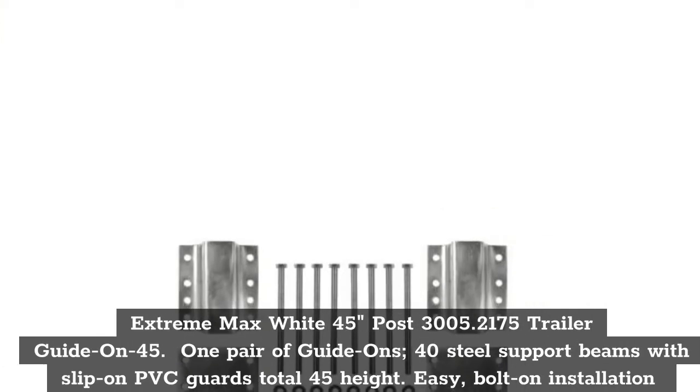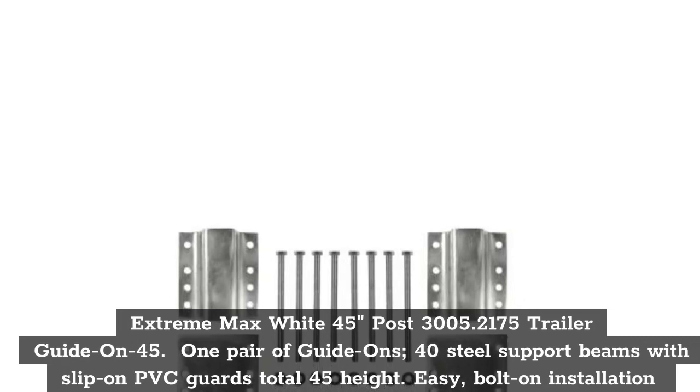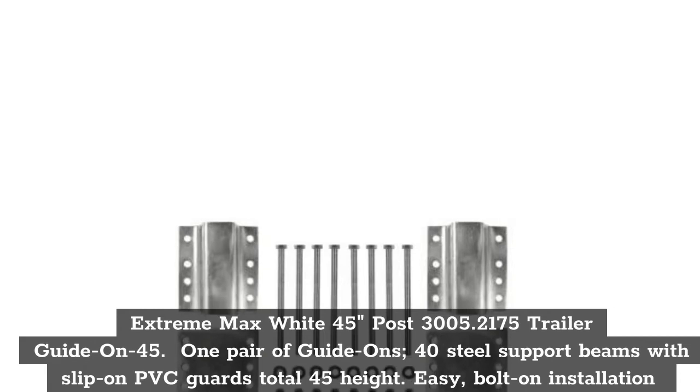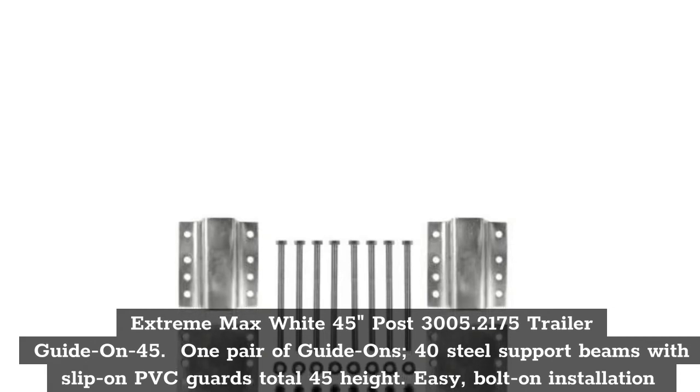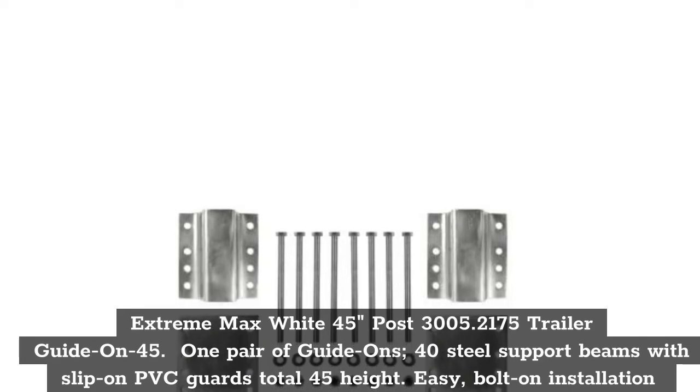Top 5: Extreme Max White 45-Inches Post 3005.2175 Trailer Guide On 45. One pair of Guide Ons, 40 steel support beams with slip-on PVC guides, total 45-inch height. Easy, bolt-on installation.